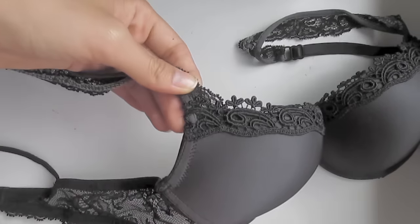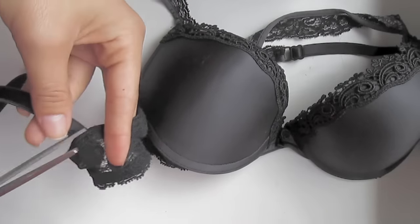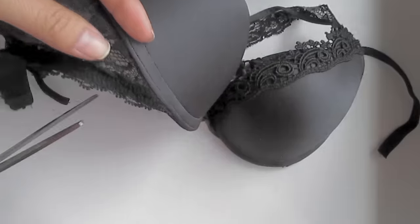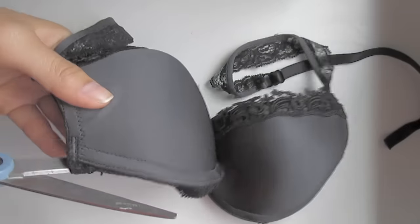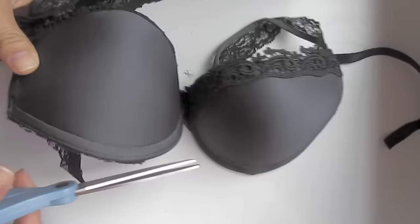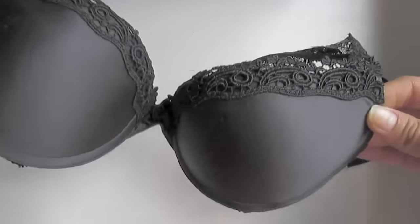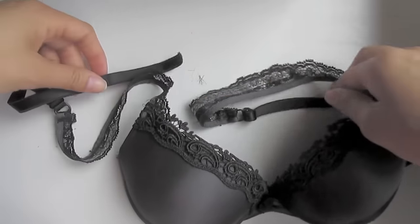Now we're going to do the exact same thing on the other side — cutting off the bra strap and cutting off the edge around the cup. Then you'll be left with the bra cups and the straps. And don't cut the straps off the cups, because we definitely need that part.